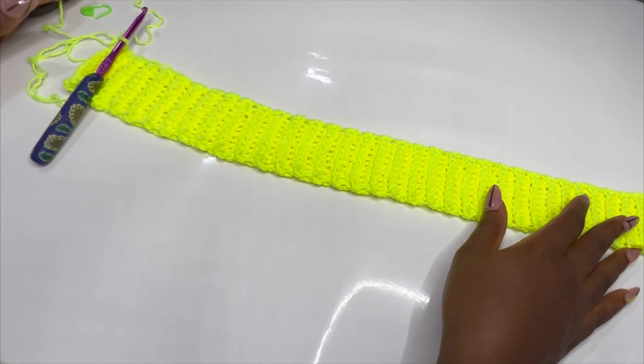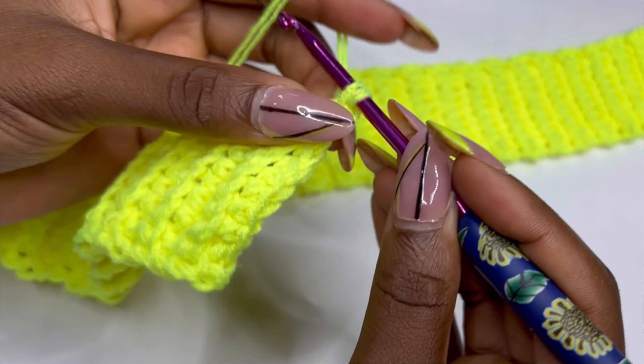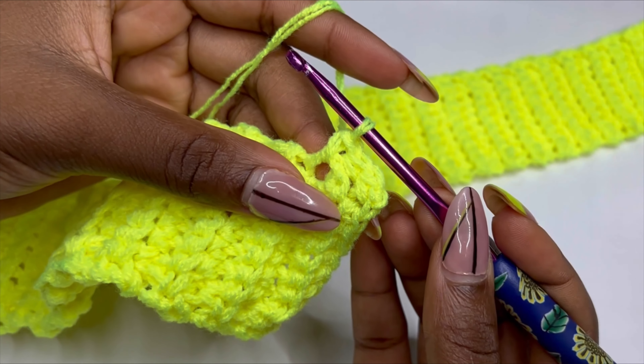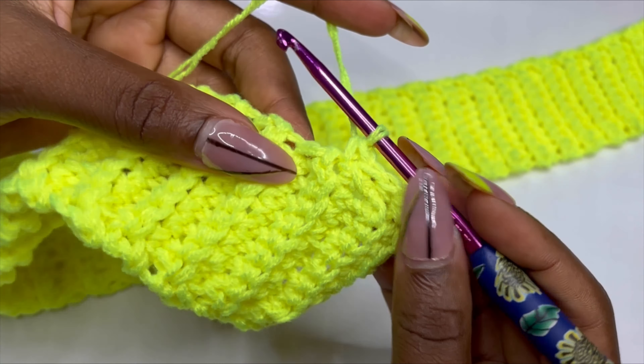Now to begin the body of the work, chain one and place a single crochet on top of each row. At the end you should have 72 single crochets. If you made a 50-row band, you should have 50 single crochets — whatever number of rows you made, make sure you have the same number of single crochets. Do the single crochet row and I'll meet you at the end.